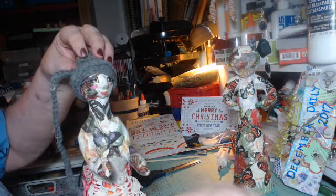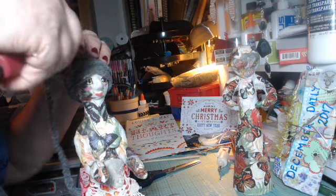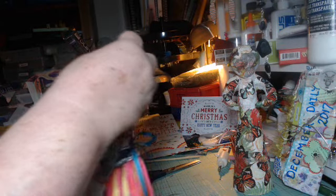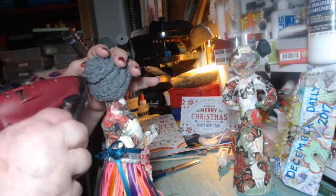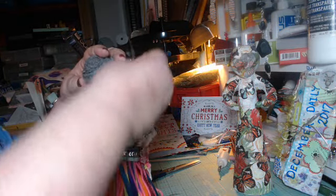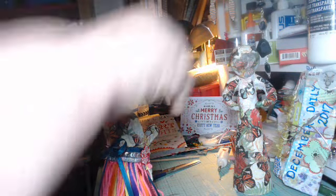Oh, I am loving this bun a lot. I need to get a little bit of glue underneath the bun. I am loving this — I never know how things are going to look. Let me get that a little bit more, this up here a little bit more.